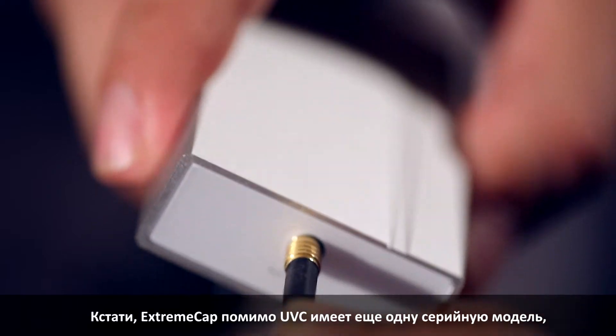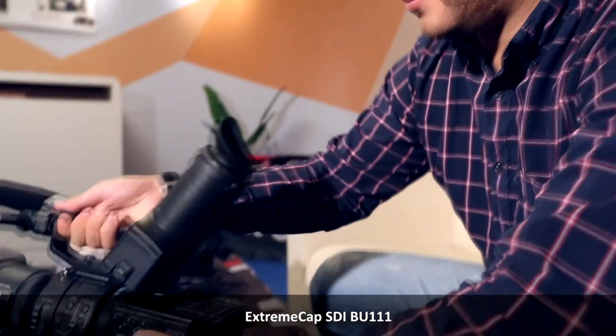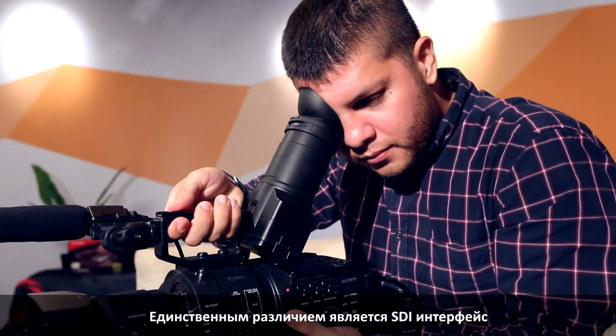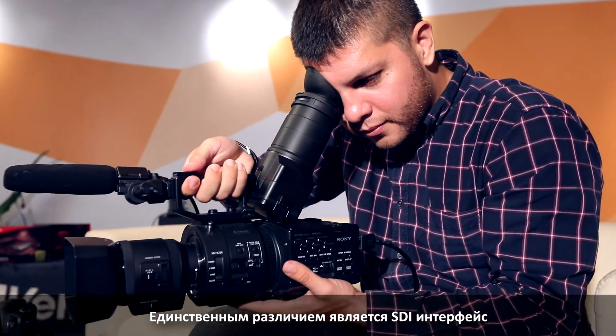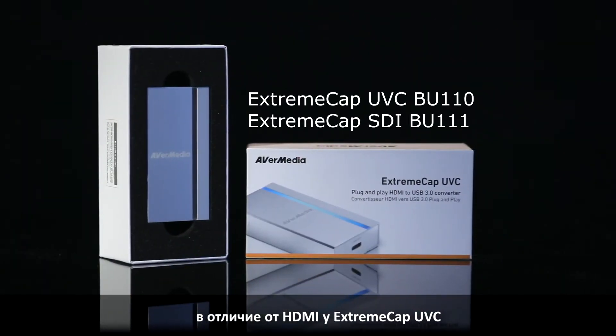By the way, the XtremeCap UVC has another series model, the XtremeCap SDI BU-111. The only difference on this device is its SDI input, as opposed to the XtremeCap UVC's HDMI input.